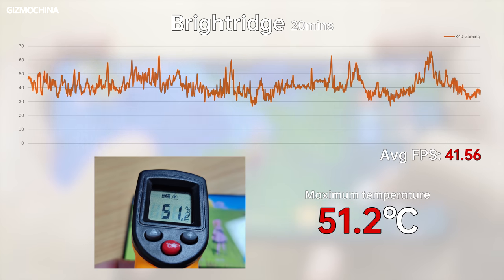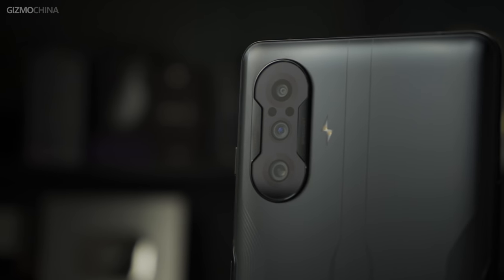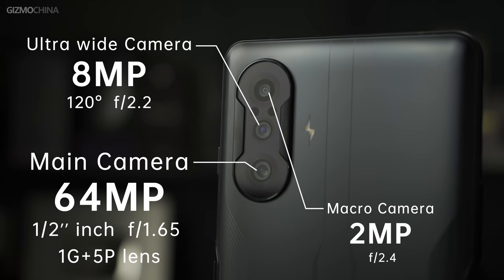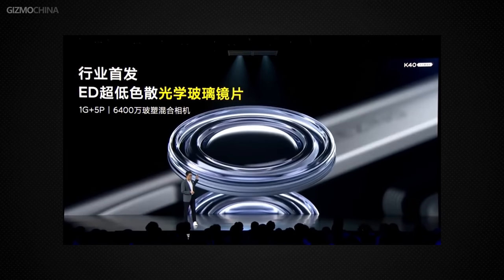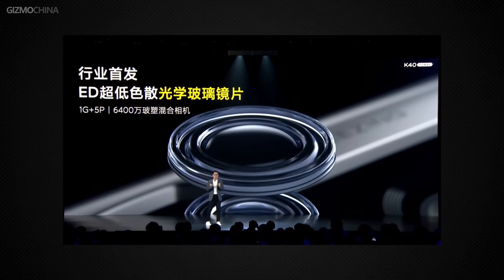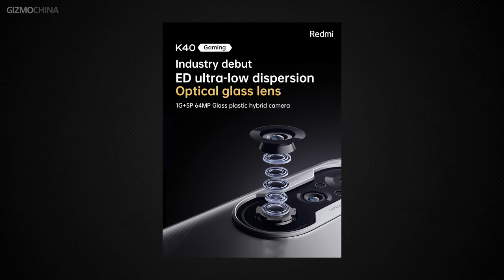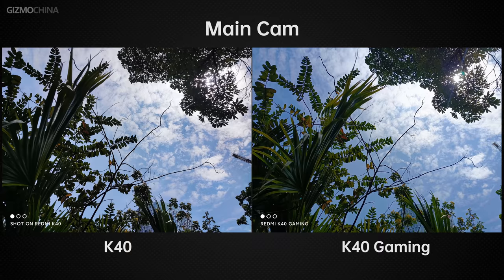The K40 Gaming Edition has three lenses: a 64MP main camera with a different CMOS sensor than the K40, an 8MP ultrawide, and a 2MP macro lens instead of a telephoto macro. For the first time, this gaming phone uses optical glass in the lens — a one glass plus five plastic lens set — to improve picture quality, though the actual effect seems less obvious.